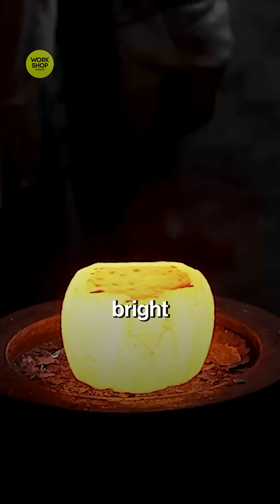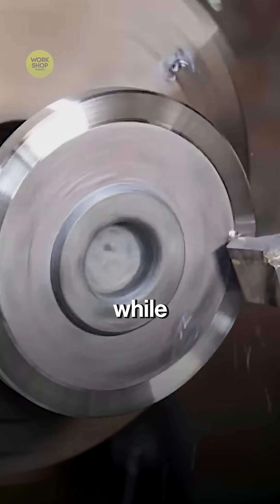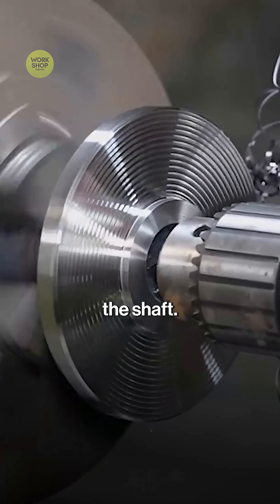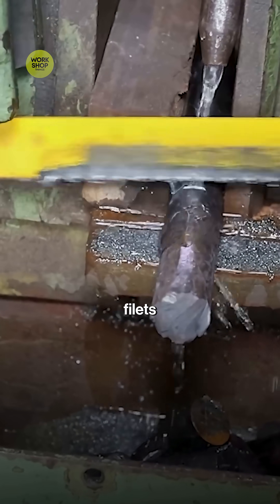One end is heated to bright orange and upset and pressed to thicken it. Several blows form the wheel-mounting flange, while the opposite end stays straight for the shaft. The forged blank is reheated to a dull red and air-cooled. Gentle fillets are cut smooth.